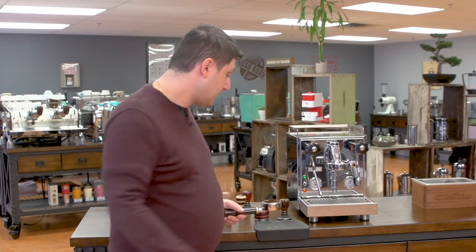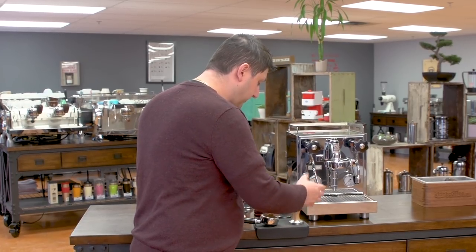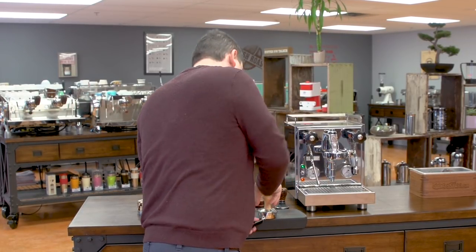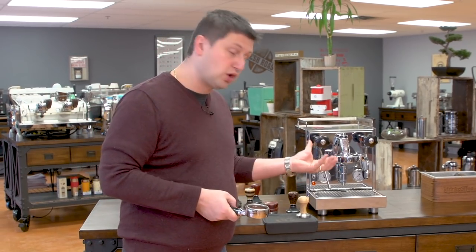The basket in here is just a stock manufacturer basket, and I'm just going to clean off my portafilter, but I'm not going to do any distribution other than the tamp. I'll tamp down and we're going to pull a shot.